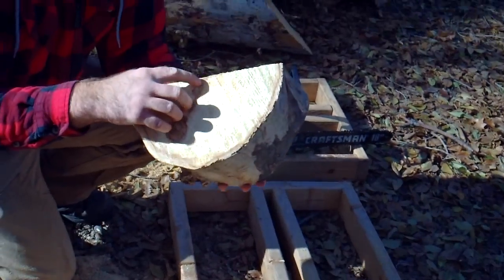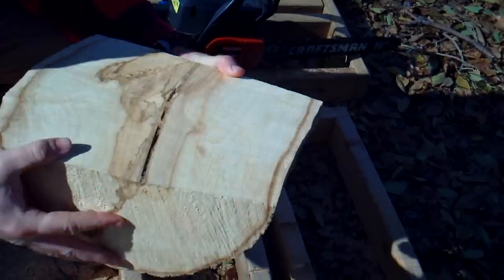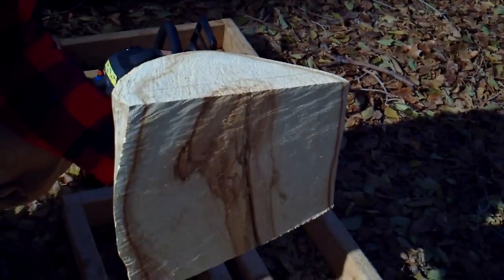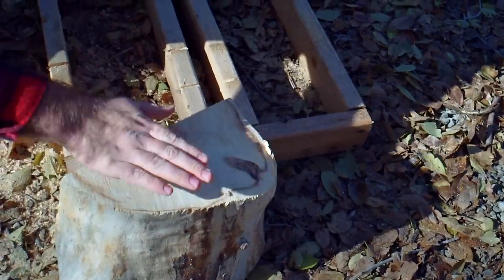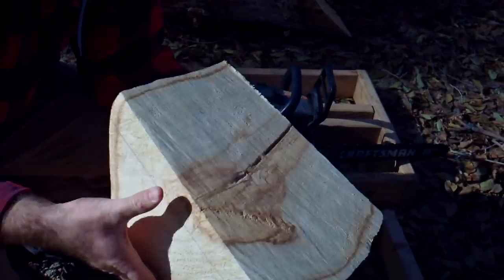Now we just need to remove the pith right there — see where it runs down through. We started to cut it in half, now we just need to remove it on that other side. I'll finish taking out this slab and we'll have just a chunk in the middle. We're going to have a big bowl blank from this side and a little smaller bowl blank from that side.